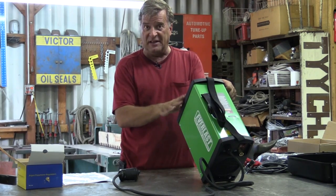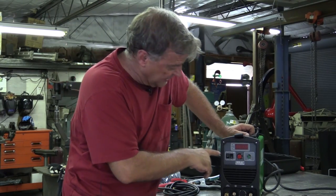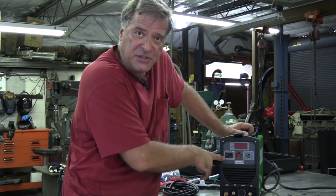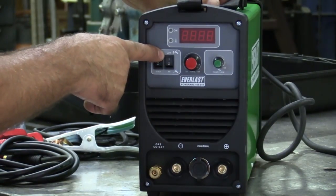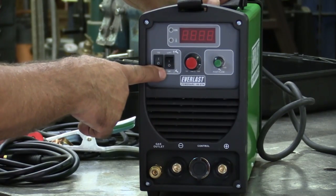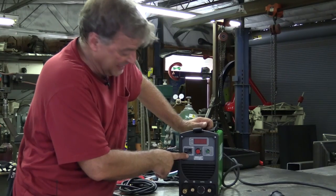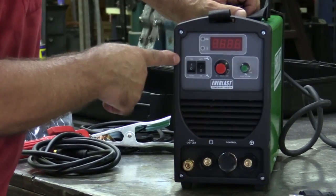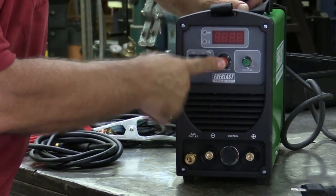One of the cool little features that this machine has — and I don't think you find it too often on these little 160s — is its lift start for the TIG or high frequency for the TIG. And that's a good thing, that's handy right there. The rest of the panel: you've got your TIG switch and your stick amperage control.